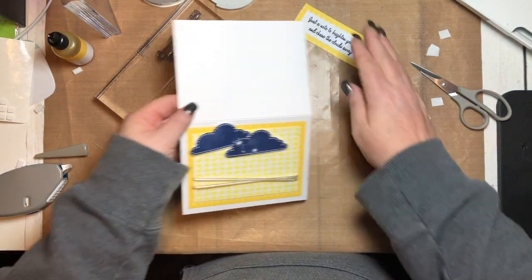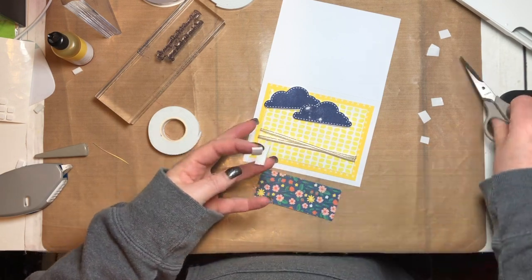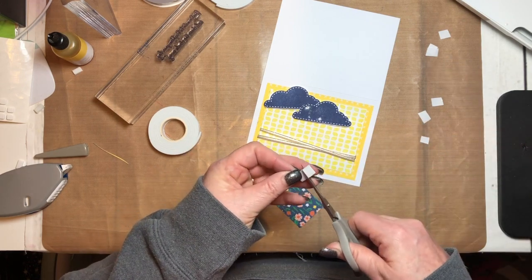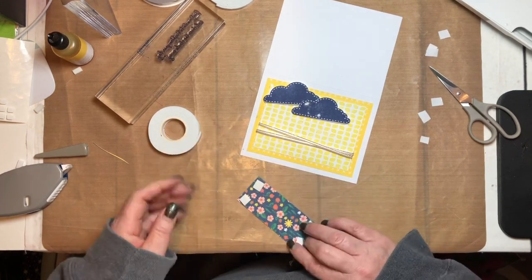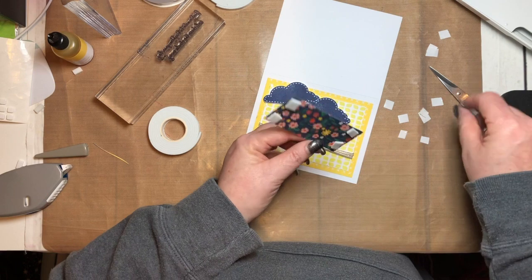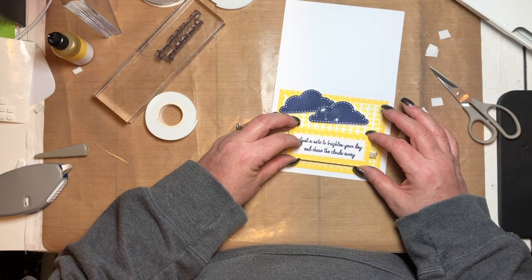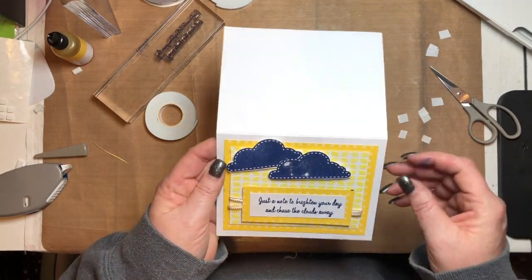We're going to take the words piece and put some puffy tape on that as well. I'm positioning it — I had it up here, maybe down here instead. I'll put it right here — it's a little bit different than the one I did before. I got some blue ink on it, darn it.